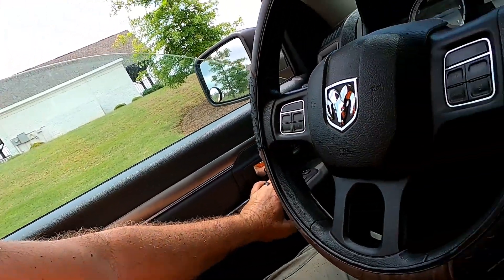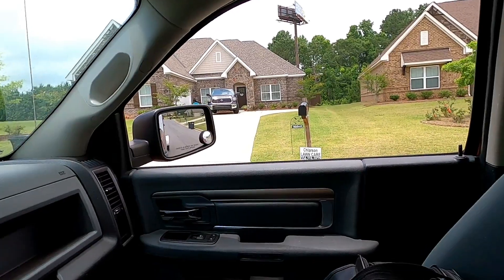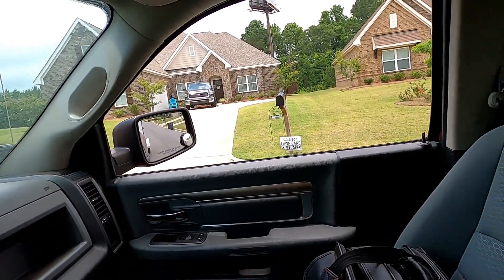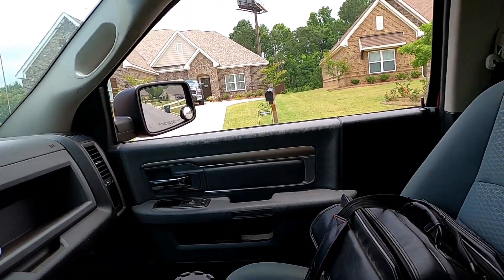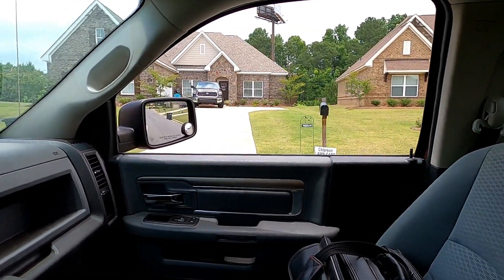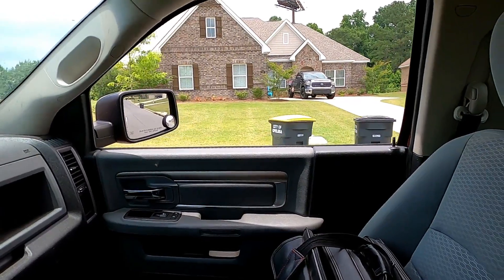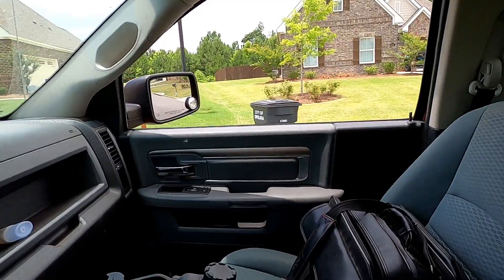Got that one done. I didn't get any footage. Still racing the rain — I got dripped on a little bit, but nothing major. Now I'm gonna go try and get one more. This rain is just really putting a damper on things, but we'll see.